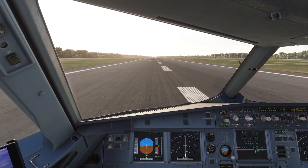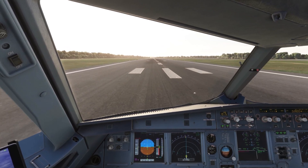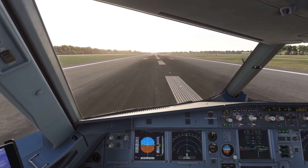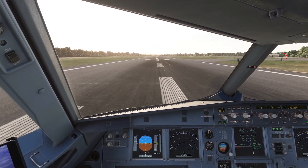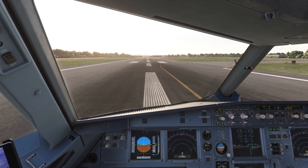VRAS stands for Virtual Runway Awareness and Advisory System. It's designed to provide critical auditory and visual alerts about runway usage, approach stability, and configuration errors — just like we saw in the opening scene with the A380X at LAX. Today, we'll explore how VRAS enhances our flight simulation experience across various scenarios.